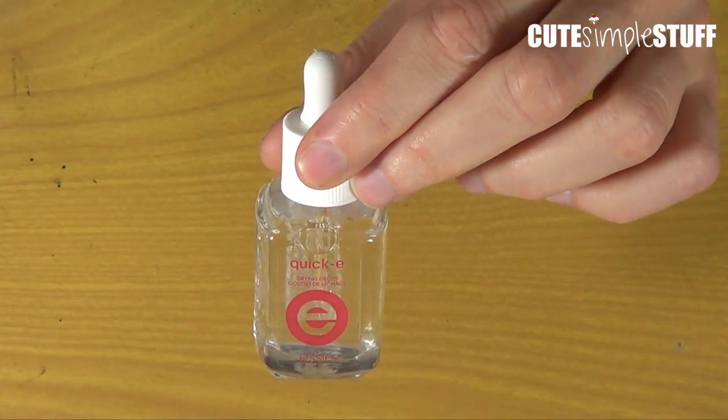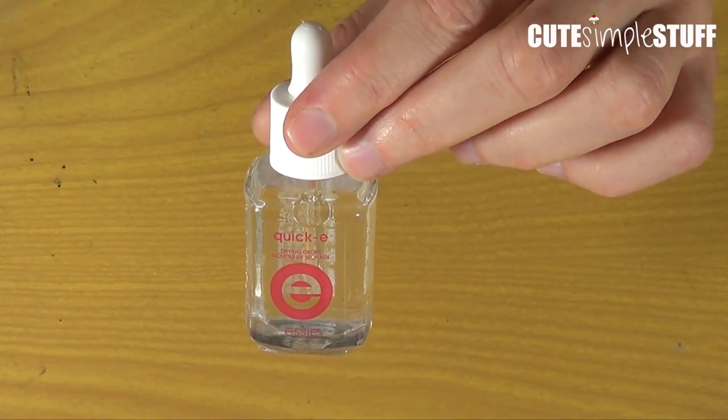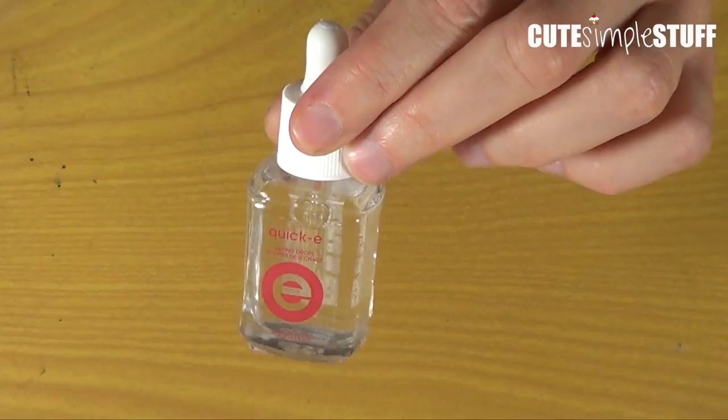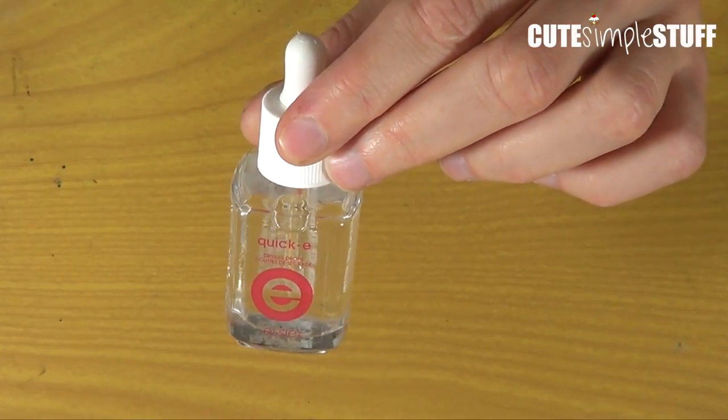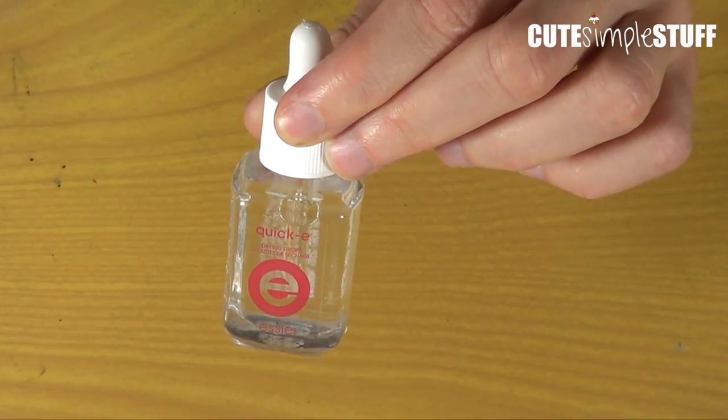It says in here that it dries super fast, helps protect polish from smudges, dents and scratches. And then quick and easy application — apply one to two drops to freshly painted nails.